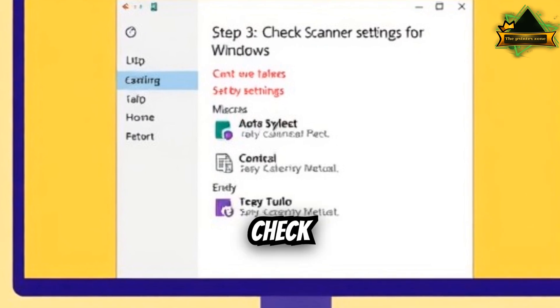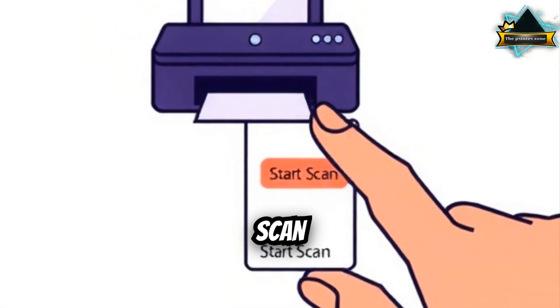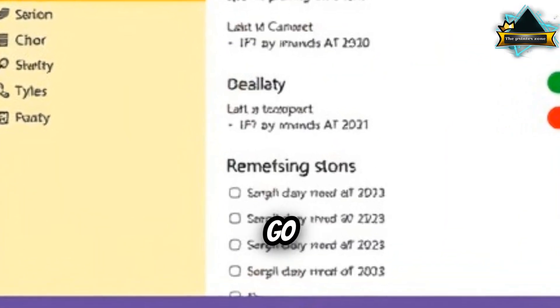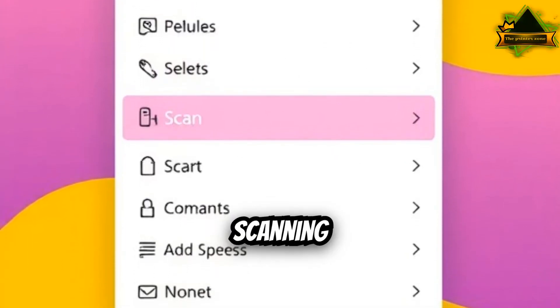Step 3: Check scanner settings. For Windows, open Control Panel, then Devices and Printers. Right-click your printer and select Start Scan. If that fails, go to Windows Fax and Scan — type it into the Start Menu and try scanning there.